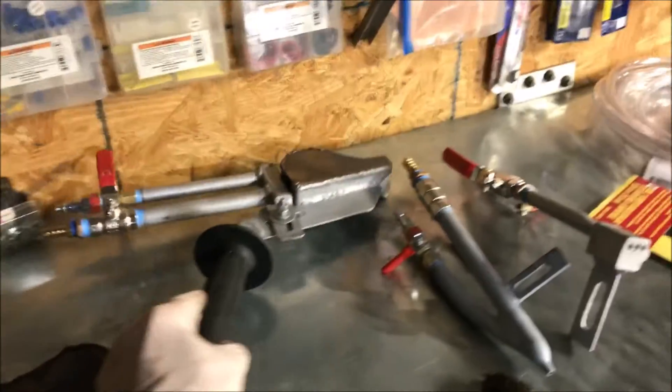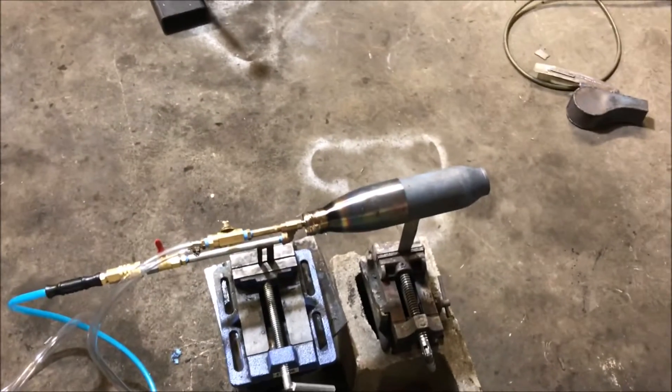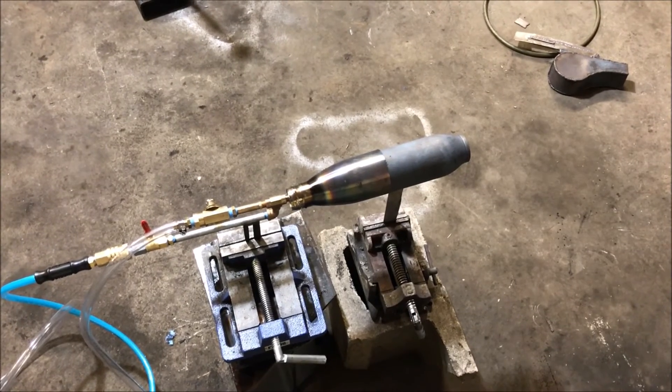I'm pretty sure this thing puts out about 500,000 BTUs also, but it's in a super small flame. So there you have it — I don't know what to call this thing.